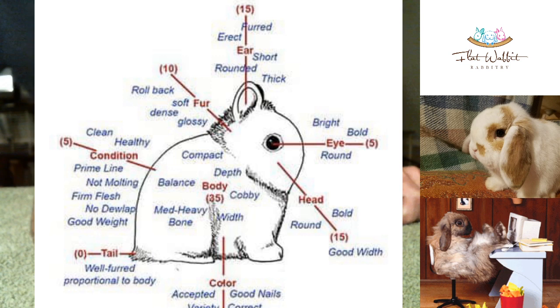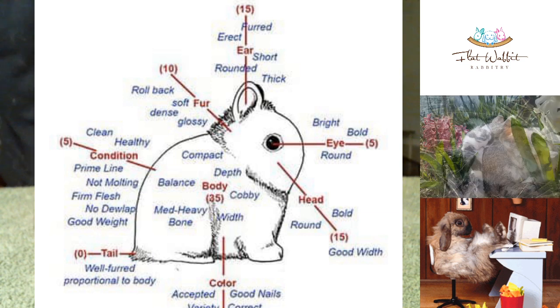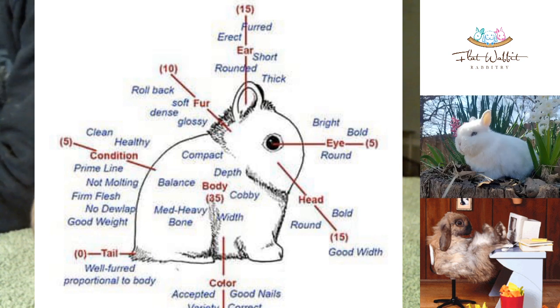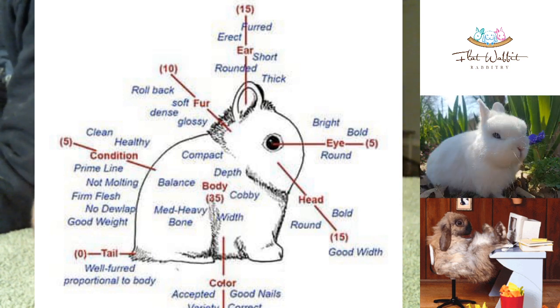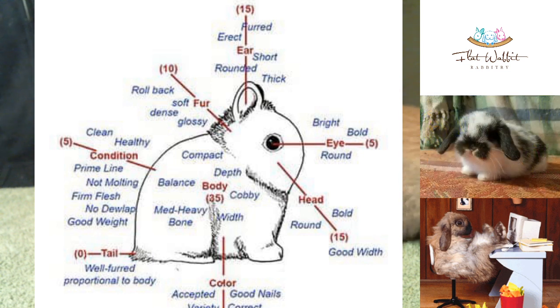So what we have here is a graphic of a Netherland Dwarf showing the kind of body type that you want. You want a nice top line, a nice well-rounded head, and a nice open and well-rounded short ear. You'll notice that 35 points is strictly for the body of the rabbit — that's going to be your top line, your shoulder, the width, its bone, and how full to the table it is.